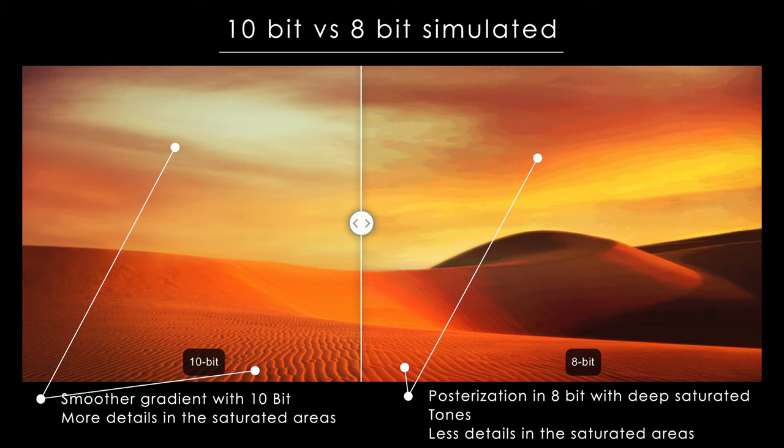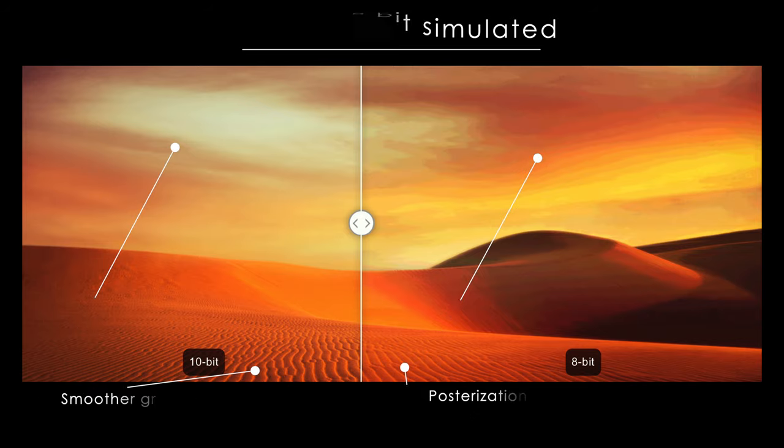Essentially some of the pixels flicker at various frequencies in order to make you perceive a 10-bit equivalent image. An 8-bit plus FRC panel provides much better value for the price point compared to a true 10-bit panel. To get a true 10-bit panel, you would need to multiply the price of these panels by two or three. Unless your workflow really merits a true 10-bit panel, these displays are going to provide the best value, and I've been editing on an 8-bit plus FRC panel for the longest time — it's been really fine.